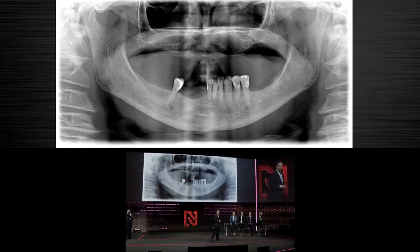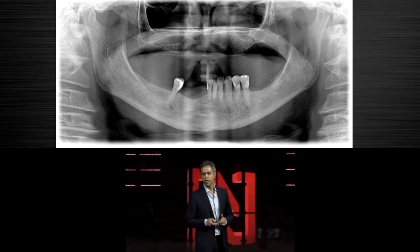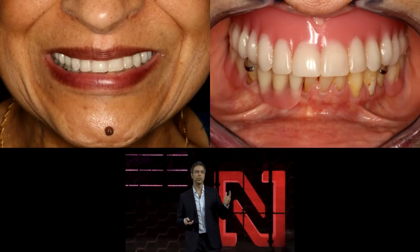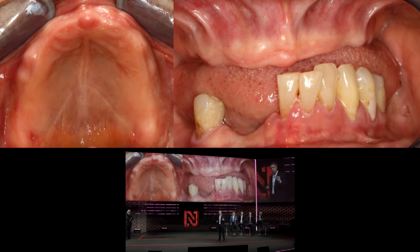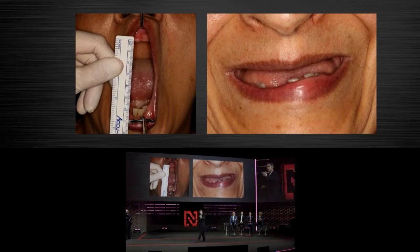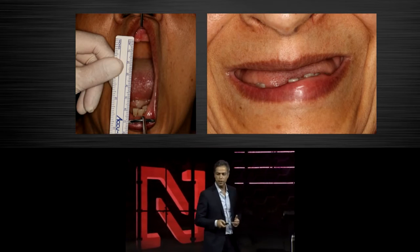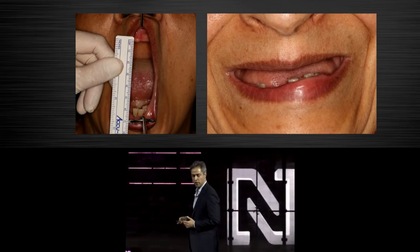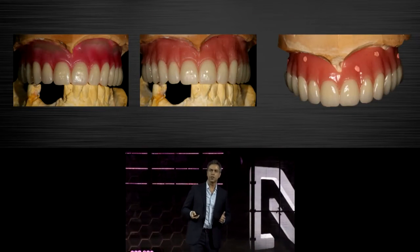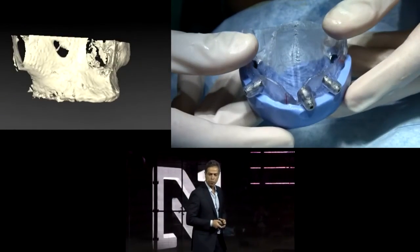I want to present a case we treated in 2016 — a totally edentulous maxilla case where the treatment plan was all-on-four. The patient was using an existing denture that didn't meet the necessary requirements, so we created a new denture that was later transformed into the provisional bridge. We checked mouth opening capability, as the drills used are longer, and checked the smile line to ensure no gummy smile — meaning no need for bone or soft tissue remodeling. We then scanned the patient with the new denture and the denture alone, ready to begin the digital journey.